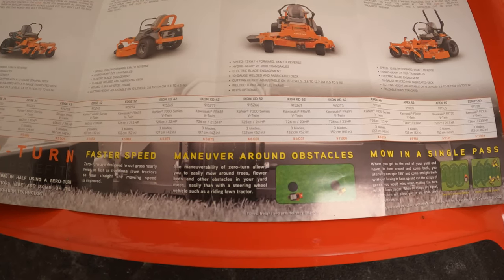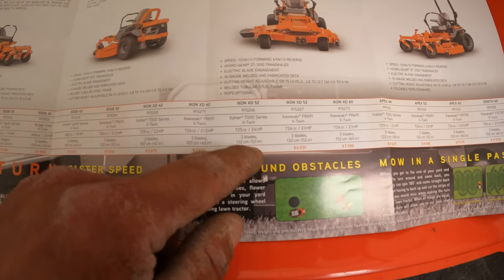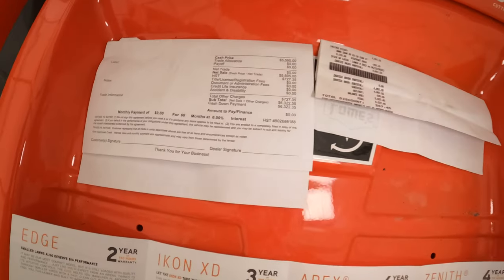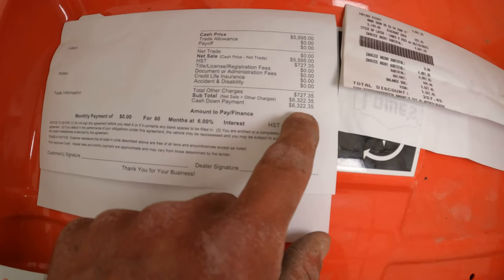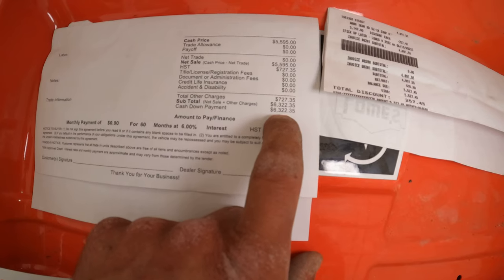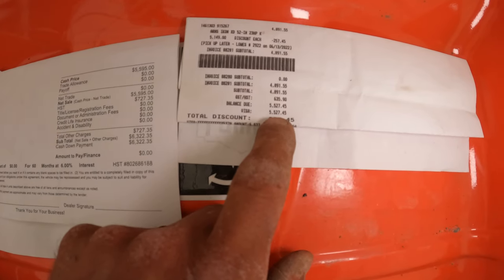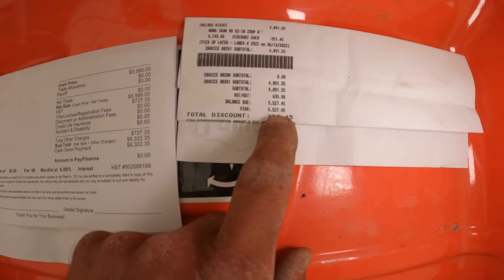Other than that, they're the exact same mower. As you can see, they're the exact same list price. At the end of the day, I did pay more for the one at the dealer. I'm in Canada - with tax and HST it came to $6,322.35. The one at Lowe's was quite a bit cheaper at $5,527.45.